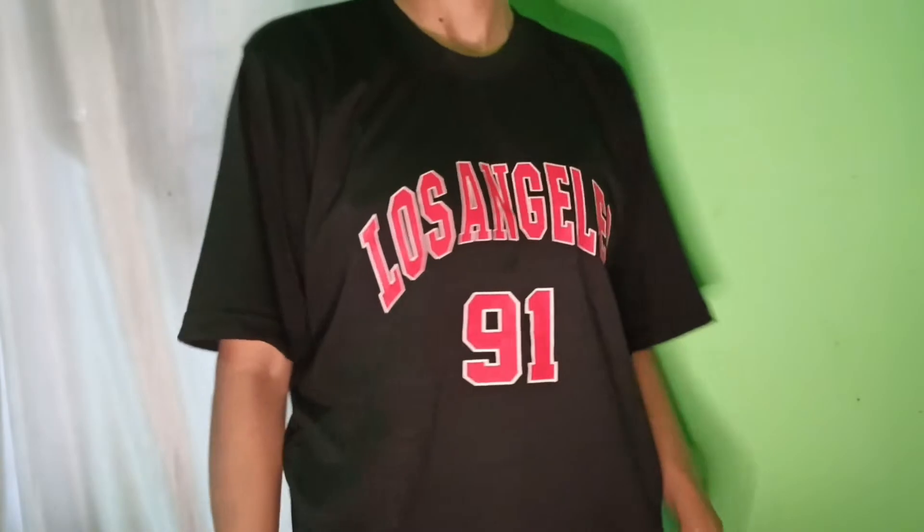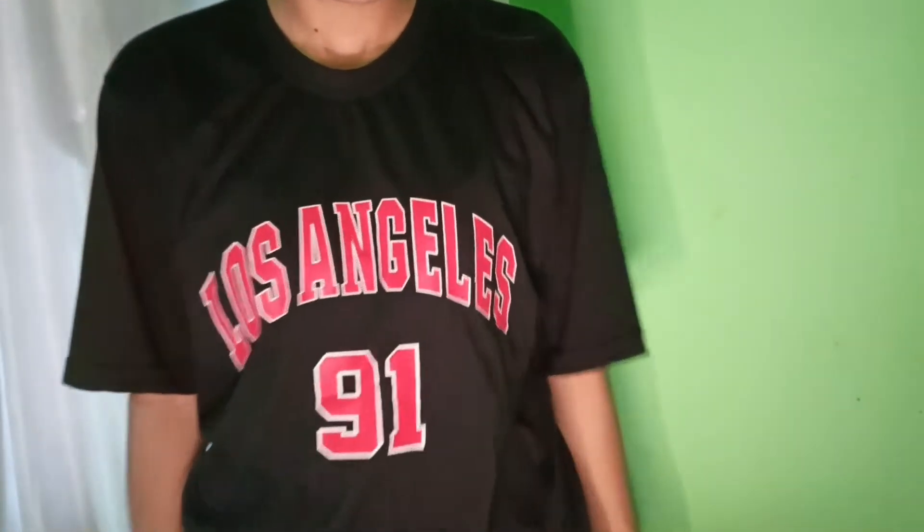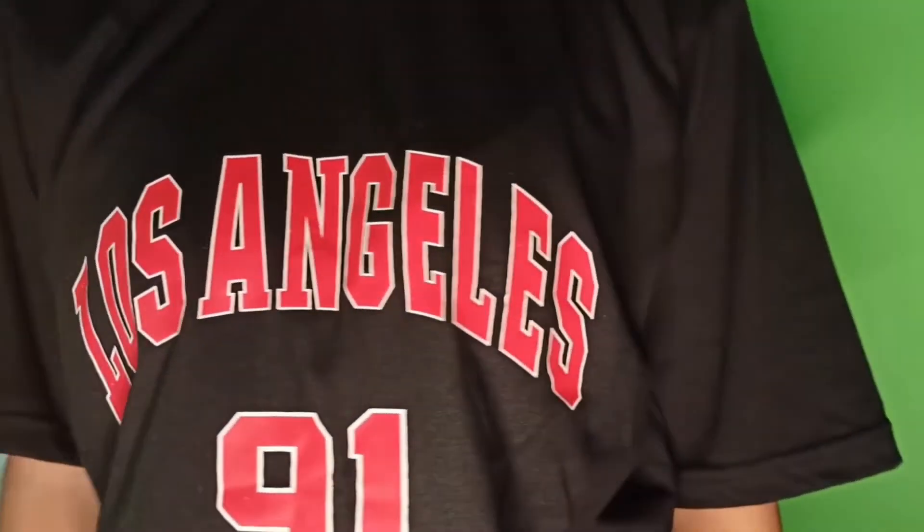You can style it with trousers or joggers. This t-shirt is very comfortable so you should definitely buy it. Its price is around 26 and I have taken a size up — it is an oversize t-shirt, so you can wear your regular size and it will be oversized on you.